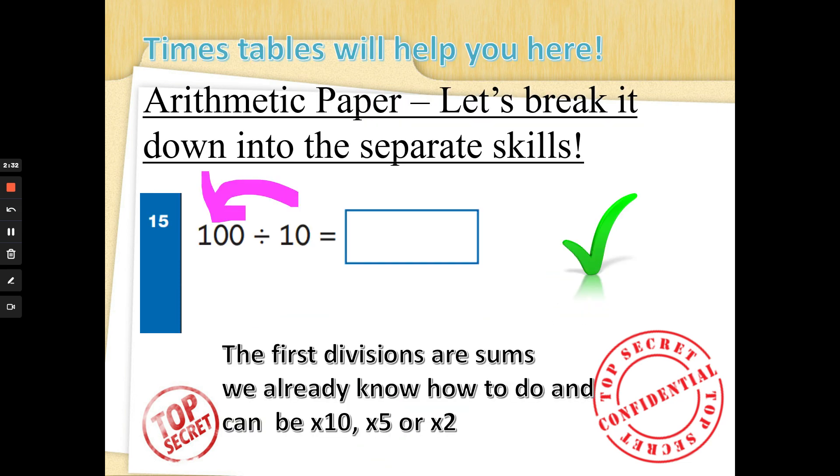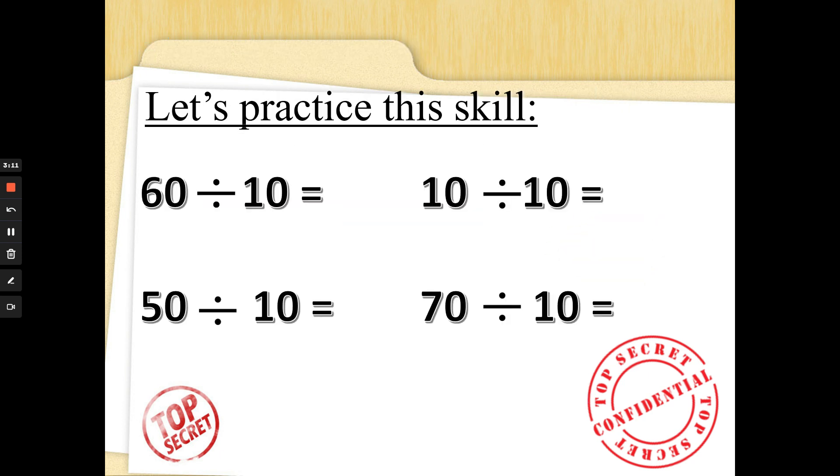Now the opposite of multiplication is divide. You can use the arrow method, count on your fingers, or use times tables to help. A hundred divided by ten — ten times something is a hundred. The arrow shows we count in tens until we get to a hundred: ten, twenty, thirty, forty, fifty, sixty, seventy, eighty, ninety, one hundred. Ten fingers up — well done! If you knew ten times ten is a hundred, you can work it out that way too.